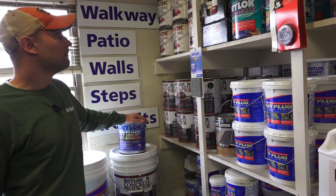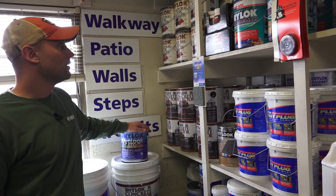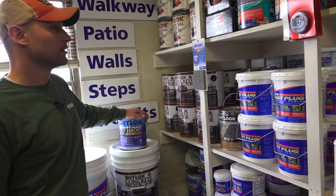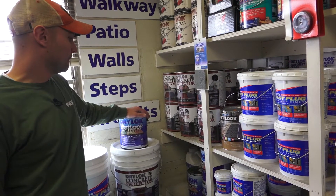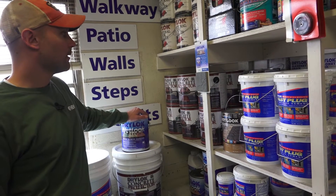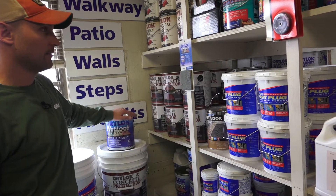What's the coverage rate on these — are they all the same? Yes, they're all 200 square feet per gallon. You always want to do two coats. And when you do it, do you feel like you need to clean off the surface first?